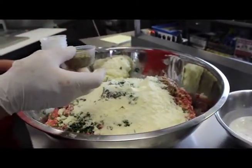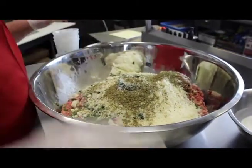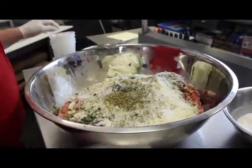Then I put three and a half ounces of oregano, three and a half ounces of salt, and three and a half ounces of black pepper.